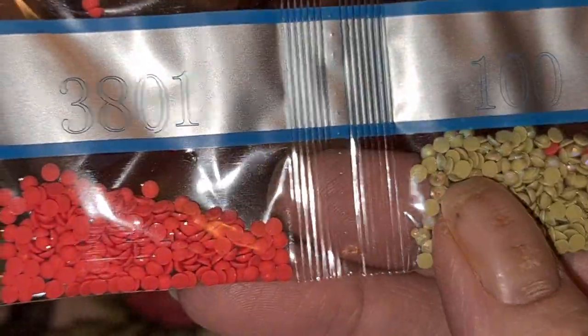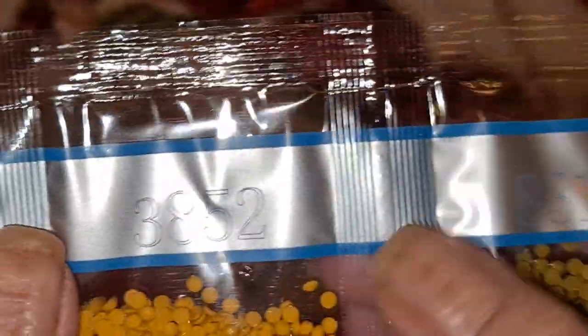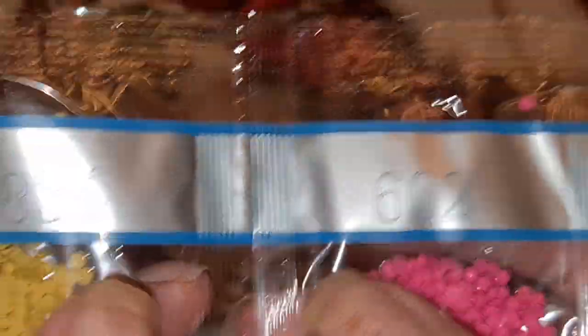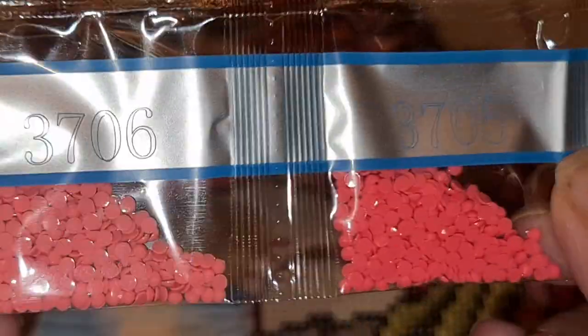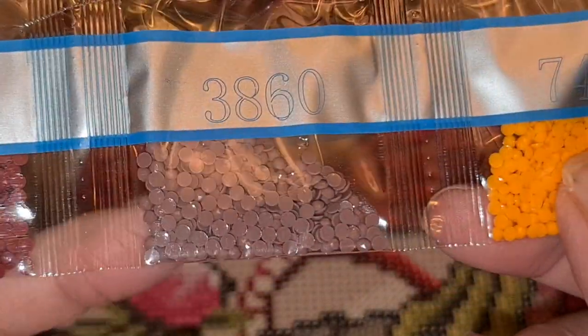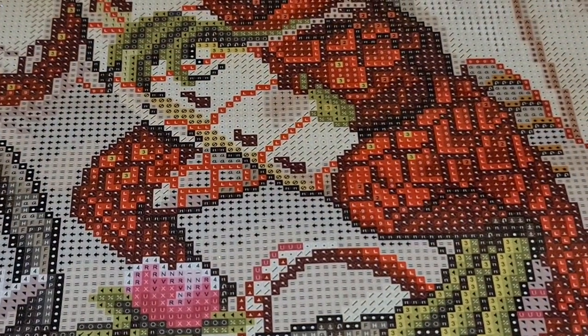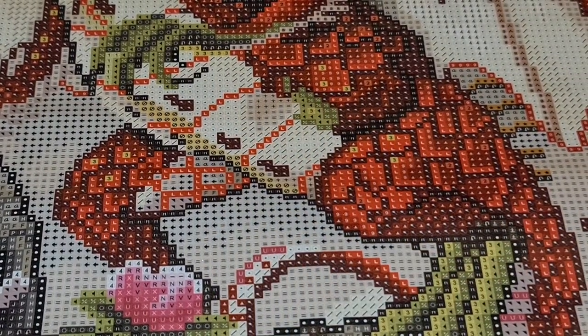We've got nice yellows and peachy pinks, some kind of khaki navy green, and the wine family — like a burgundy, a deep wine color. There's a different kind of green around number 100. We have a short strip, some beige, brown and red. See the hole in that bag — there's no static in that bag.